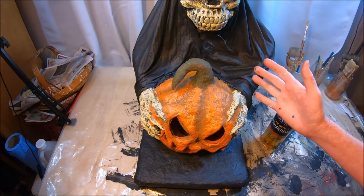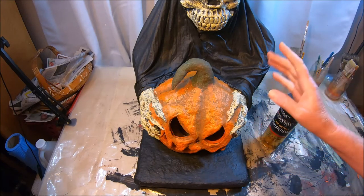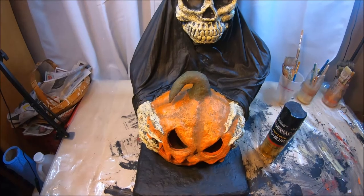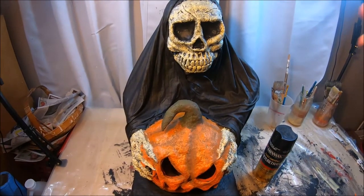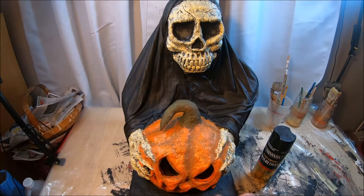That pretty much wraps the tutorial. The last thing I'm going to do is wait till it gets a little darker and show you what this thing is going to look like when it's lit up — when I put the lights inside the jack-o'-lantern. While I'm waiting for that to dry so I can seal it, I want to talk about my next tutorial coming up — it's going to be pirate skulls, and here's a look at some of the pirate skulls I've made throughout the years.